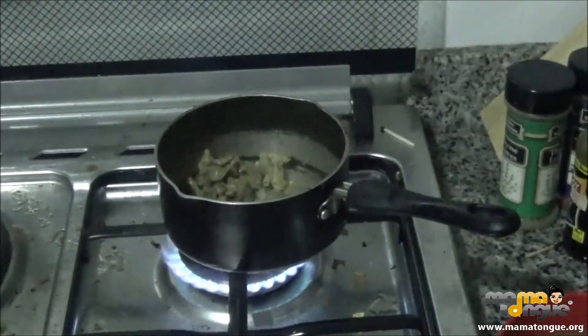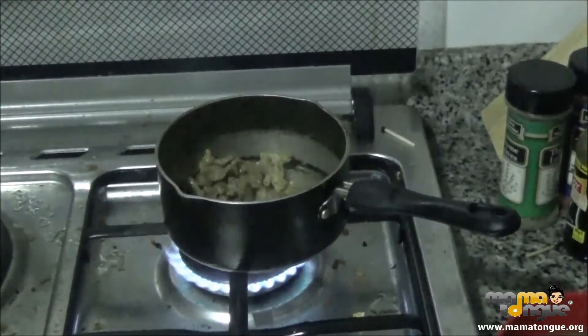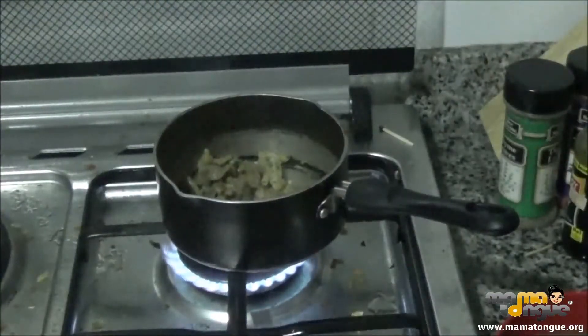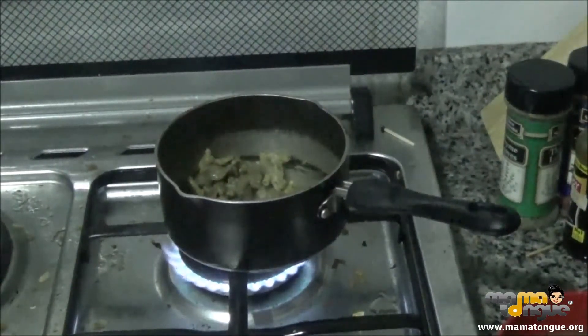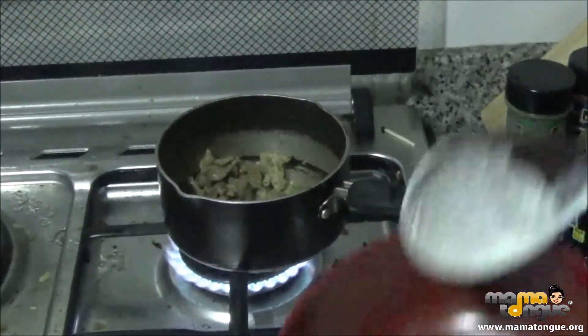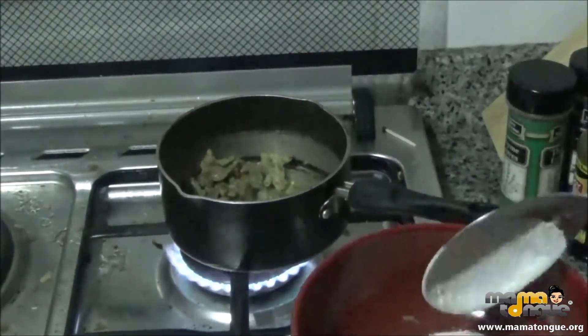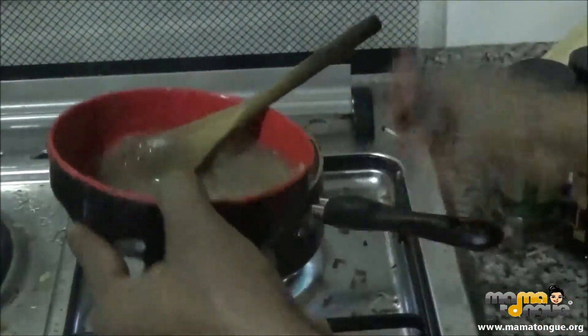While I'm waiting for that to set, I'm also going to add flour to it because remember it's a sauce, so the flour is going to serve as my thickener. To make sure the flour isn't going to be lumpy, I will mix it up with water first to make sure that it's lump-free. While I'm mixing that, I don't want my sauce to burn.